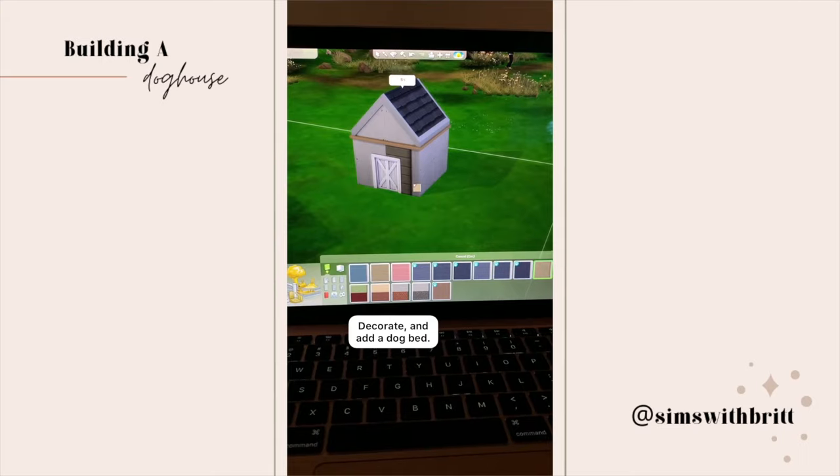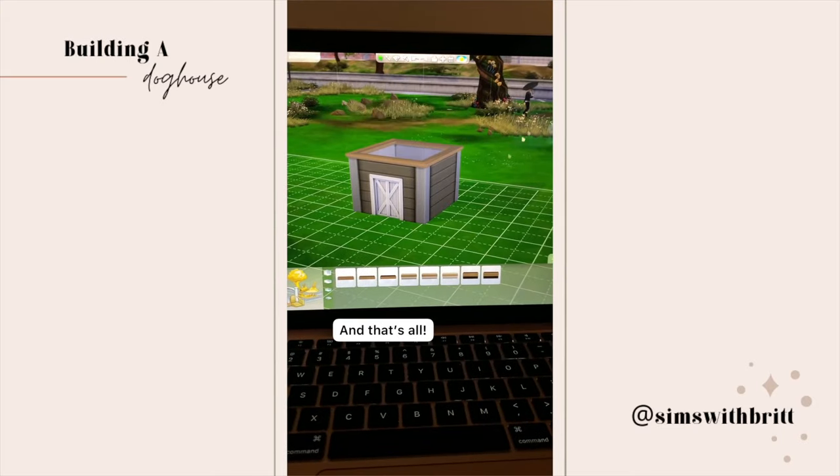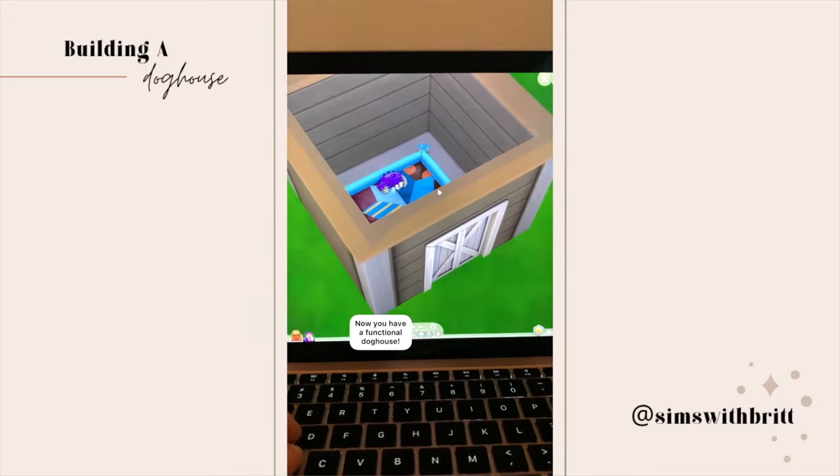Paint the outside, add trim to your roof, and don't forget to add in a dog bed. You're done — now you have a cute, functional doghouse.